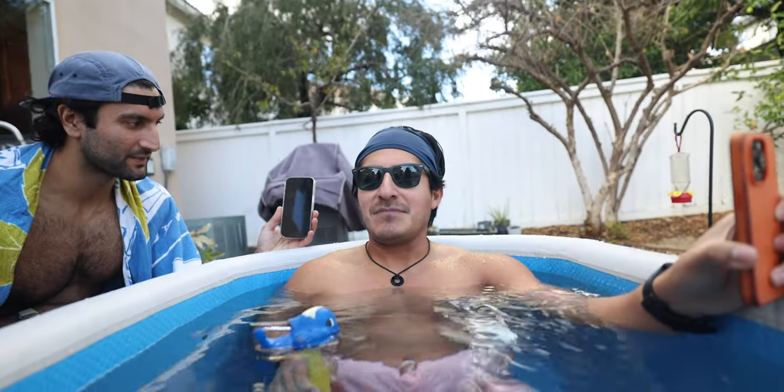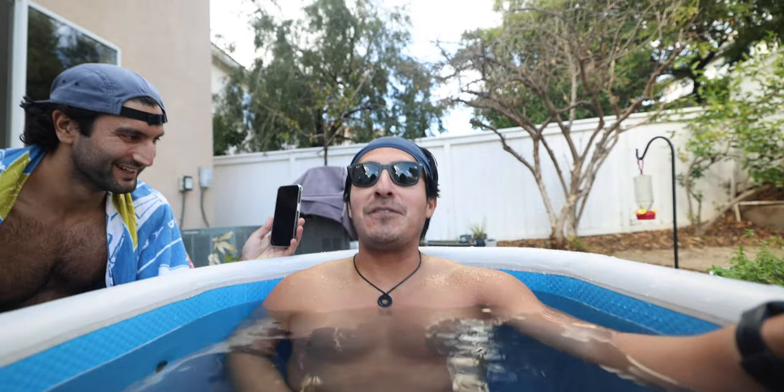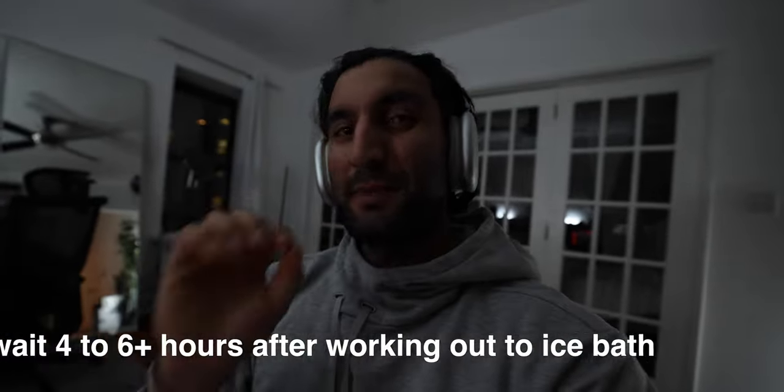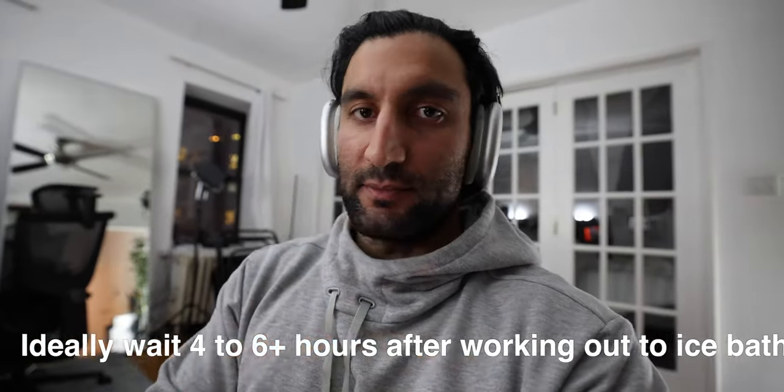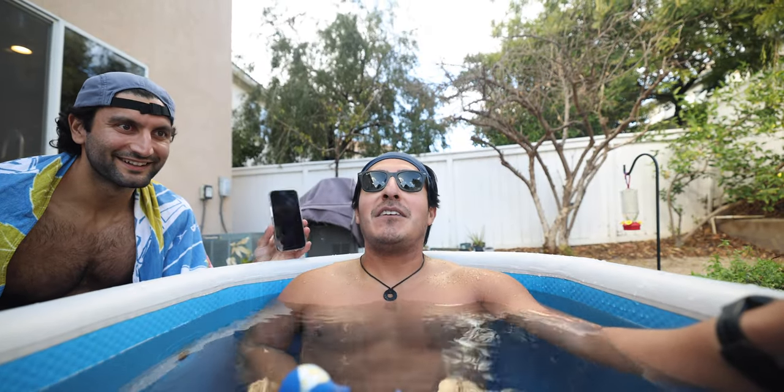What's going through your head right now? I'm just thinking of the benefits, to be honest. I just finished working out earlier today. Huberman says wait at minimum four to six hours after you work out to do an ice bath, because you want to maximize inflammation response. But ideally you want to wait 24 hours, or just do it at a different time of day - so if you work out in the morning, ice bath at night.